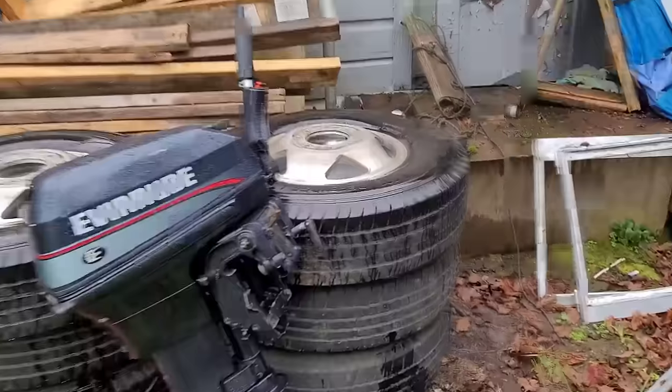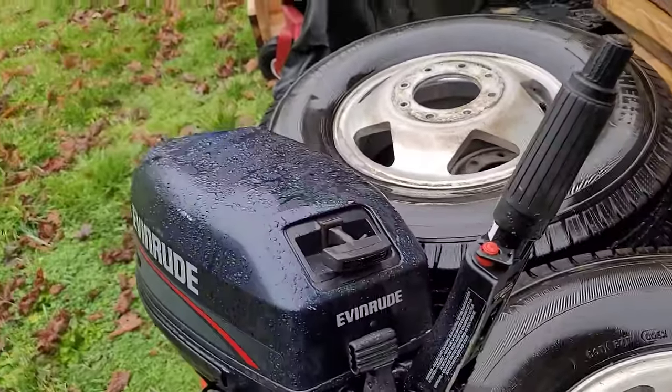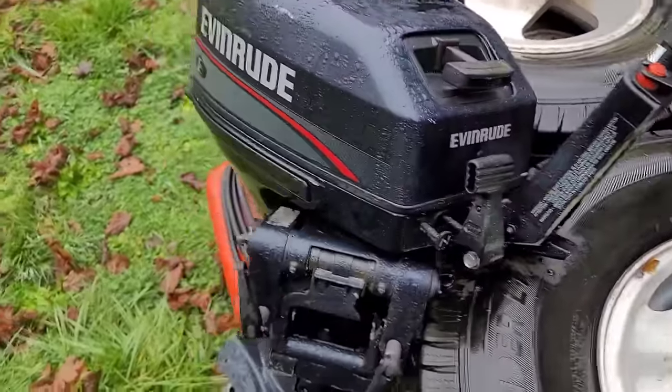15 Evinrude, short shaft, tiller handle, manual shift, pull start only.